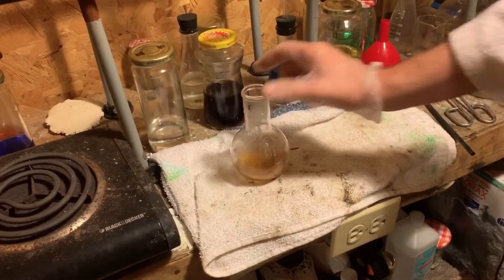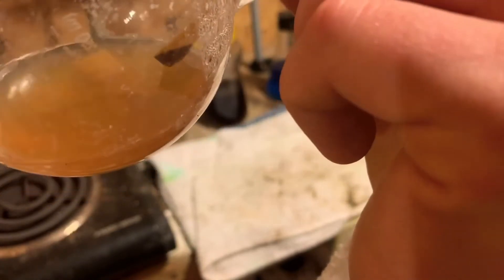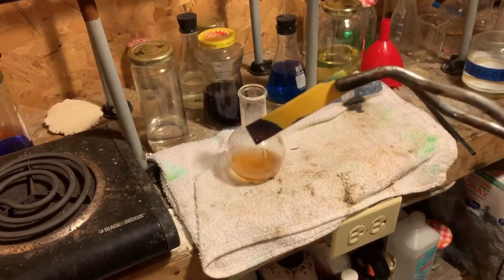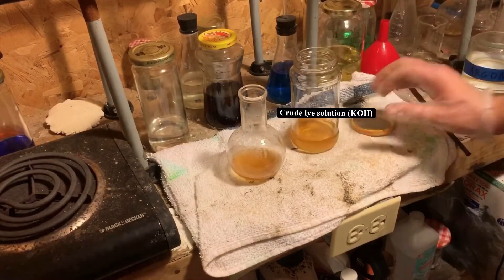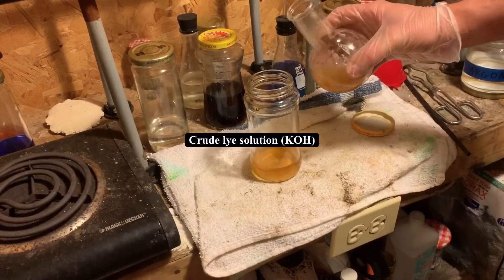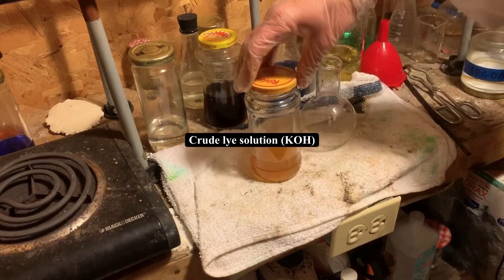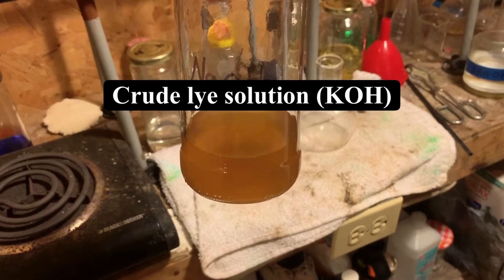Let me test the pH. As you can see, the pH paper indicates high alkalinity. What I'm going to do is add this lye solution, or lye water, to the one that I previously made earlier today. I'm going to seal the jar. And this is the final yield of our lye solution containing potassium hydroxide.